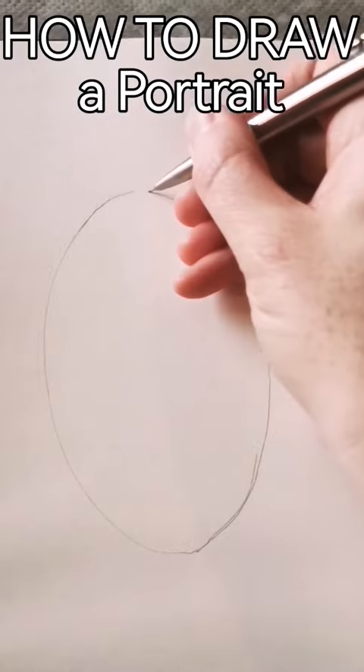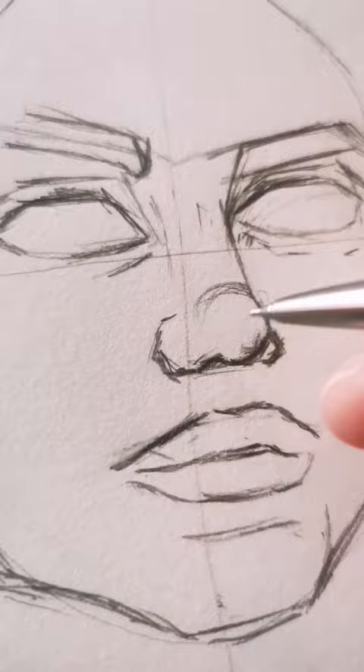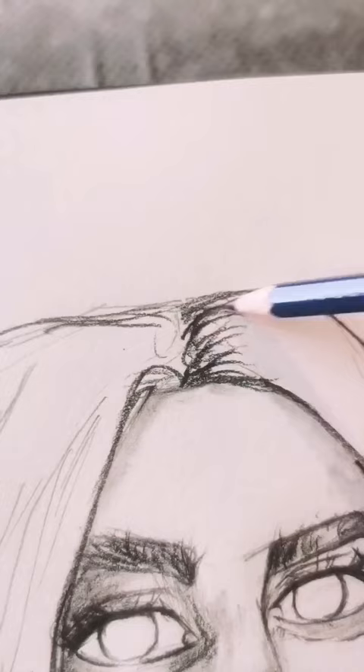Here's how I draw a portrait: draw a circle, section it off into four areas, and then put the eyes, nose, and mouth into each section. Make sure you get the basic structure, otherwise all the proportions for the rest of the picture will be off, and you can tell a mile away. So get that down properly first.